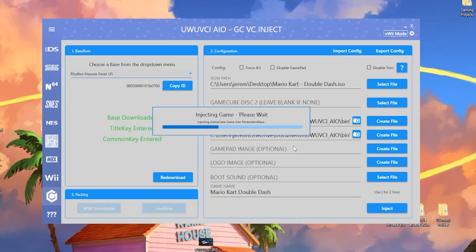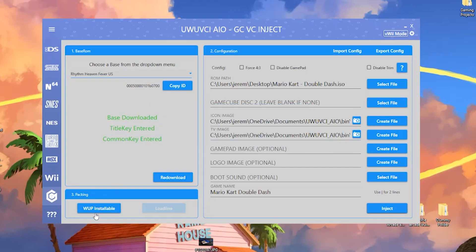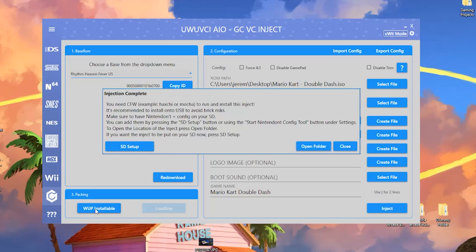Hit inject and it may take a minute or two. Injection finished. It'll ask how you want to export the inject — we're going to do it as a WUP installable file. Hit that, let it pack — again may take about a minute. Actually it didn't take long at all. It'll give you information throughout this process, like brick protection info and how to set up the SD card menu.